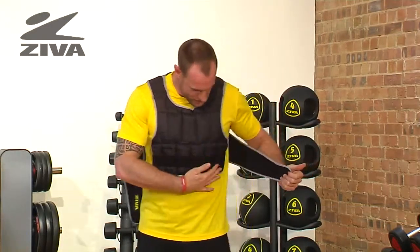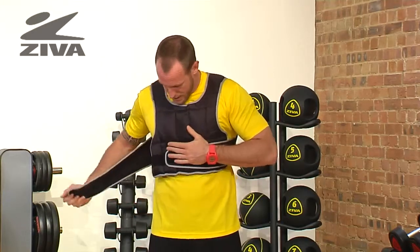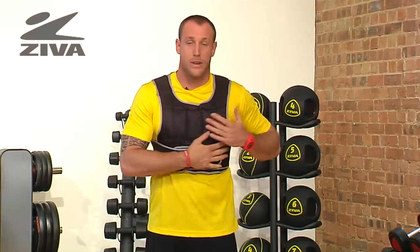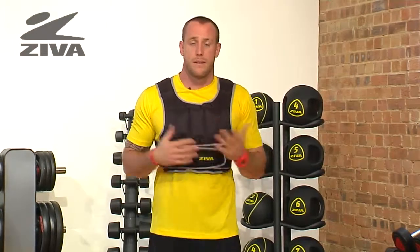I'm going to grab the left side first, pull it across the body, and secure it. Then grab the right and pull it over top and secure it nice and tight. I now have a weight vest that's secured to my body with very little wiggle room, which is quite nice.